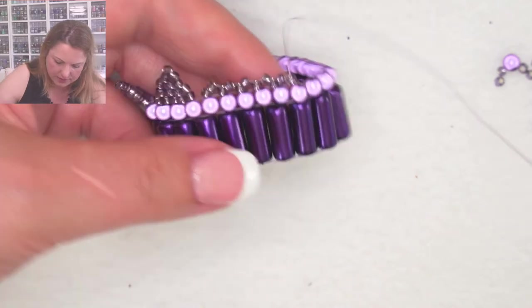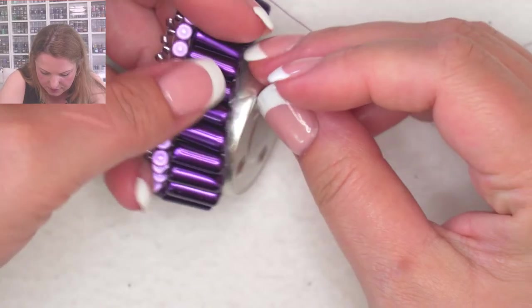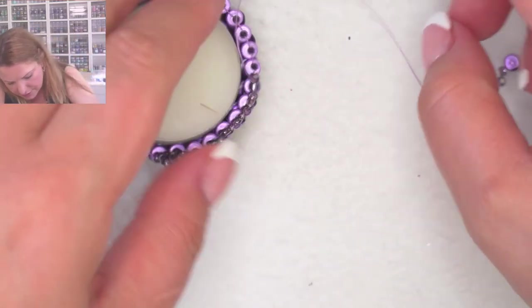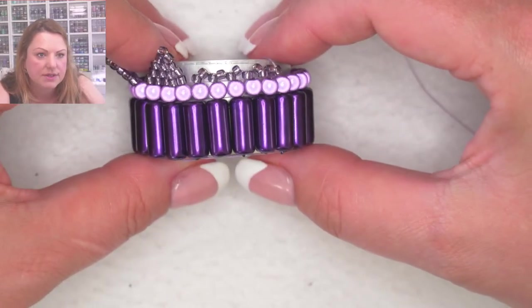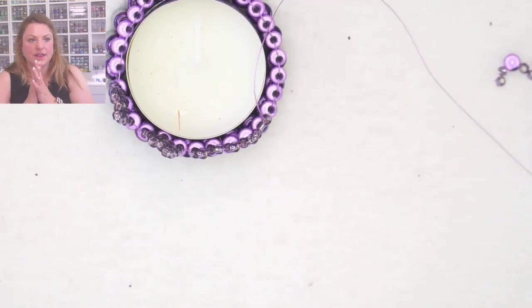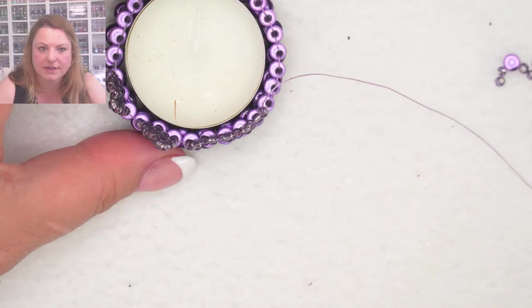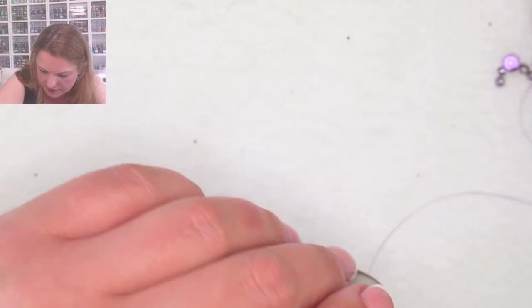That lower zigzag decoration means you'll still just about be able to fit two tea lights inside on top of each other. Let me turn this so you can see it from the side — you can still just about cover both tea lights. You could do that style of decoration as well. There are so many things you can do with brick stitch; you can really mould it into all sorts of different patterns.